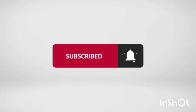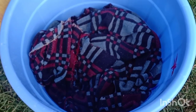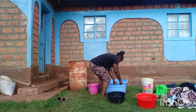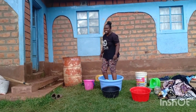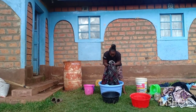Hello guys, so today I'm going to show you how we do our laundry, mostly the blankets — they're very heavy. This is how we wash our blankets because my hands aren't very strong. I've already soaked them.